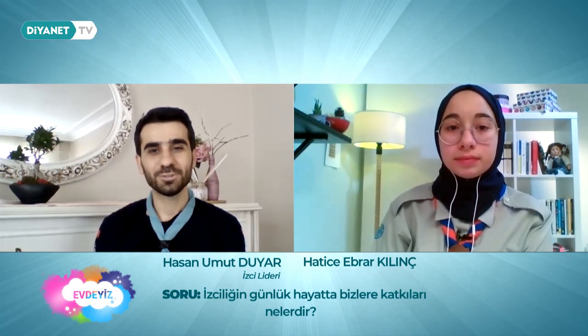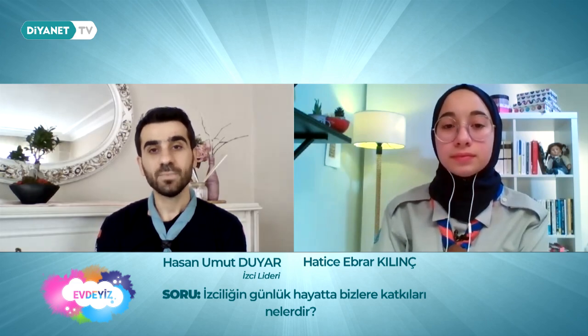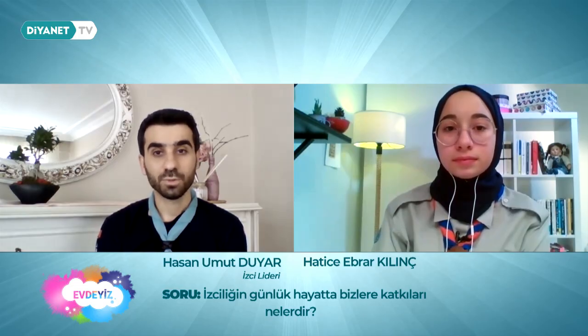Peki Umut Liderim, izciliğin günlük hayatımızda bize katkıları nelerdir? İzcilik çalışması bize önemli derecede düzen, tertip ve dikkat kazandırıyor. Doğa içerisinde o kadar düzenli bir çalışma yürütülüyor ki bazen dışarıdan katılan insanlar şaşırıyorlar: 'Ya burada bin kişi var, hiçbir şey karışmıyor, bu nasıl bir şey?' Karınca kolonisi gibi diyorlar. Karınca kolonilerinde de milyonlarca karınca yaşıyor, hepsinin görevi belli ve hiçbiri birbirine çarpmadan gidiyor. İzciliğin getirmiş olduğu disiplin, düzen ve dikkat işte bu.